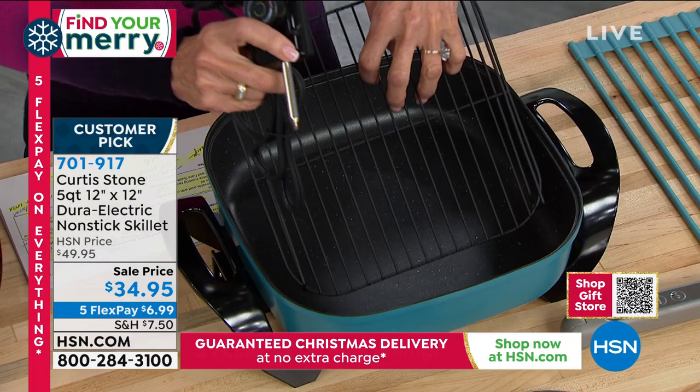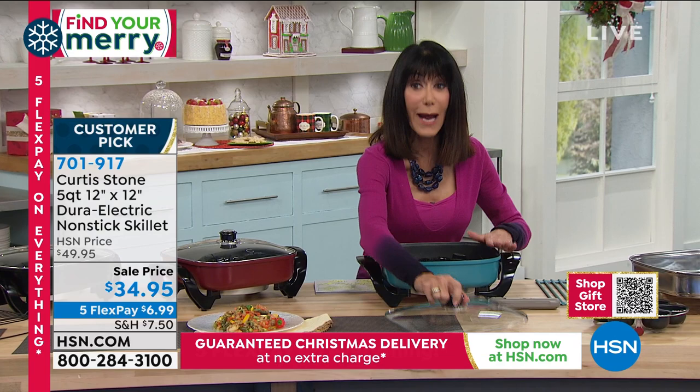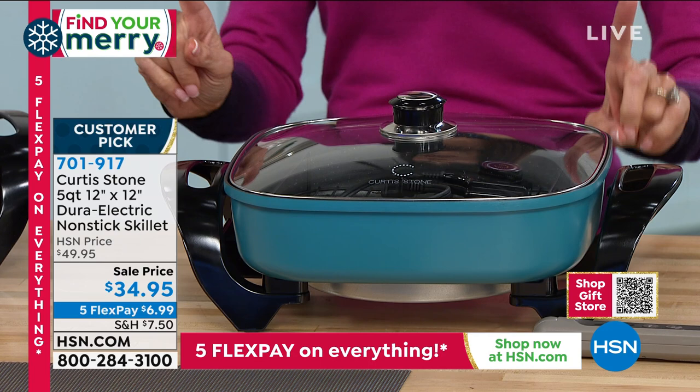Today it's $34.95 — an incredible price. We're going to talk more about the fabulous Dura Electric. Like everything in the DuraPan world, 3.1 million sold. You wipe it right out, so all you need to do is make your color choice. This is such a steal at $34.95, and on FlexPay it's $6.99. This is a phenomenal gift idea.